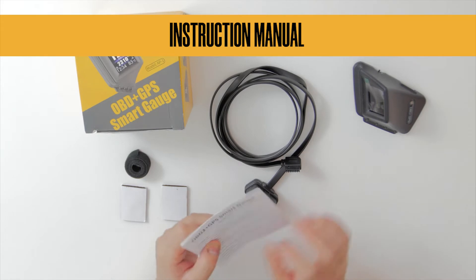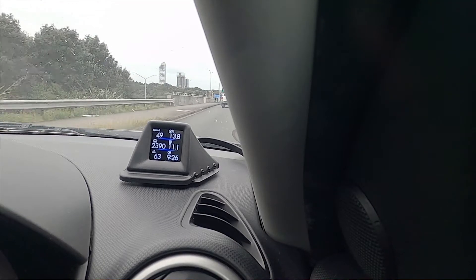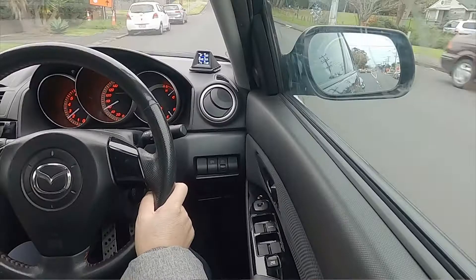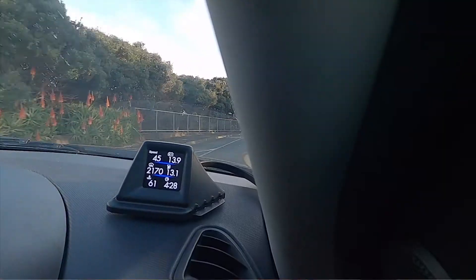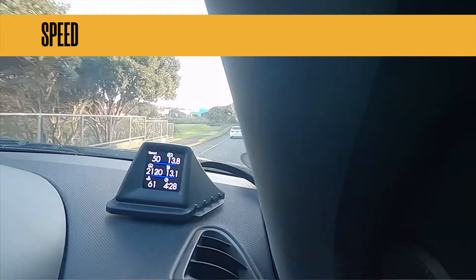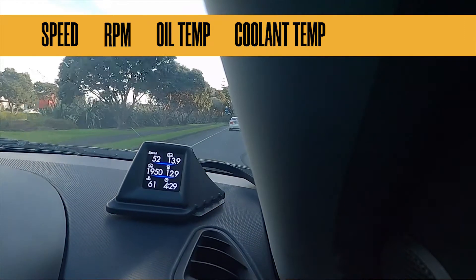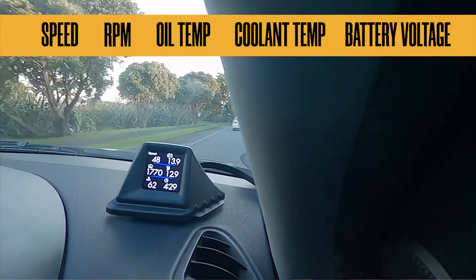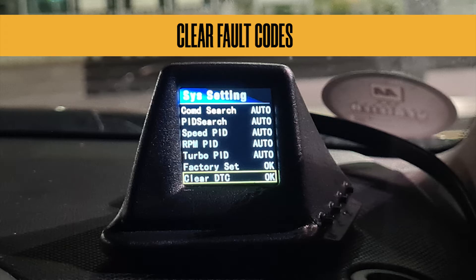And an instruction manual. So the reason we use this OBD display gauge is to monitor your car health, plus you don't have to look away from the road while you're viewing it. So your OBD display gauge will display your speed, your RPM, your engine health — for example your oil temperature, your cooling temperature, and your battery voltage. Also, it will check your engine code maintenance and also clear faults that you have.